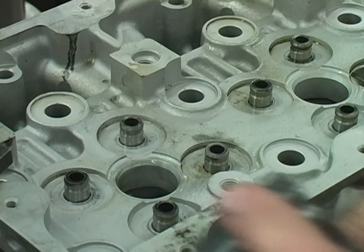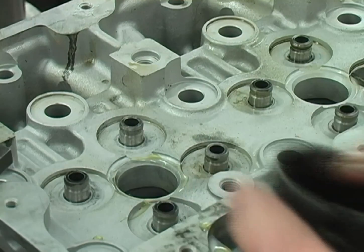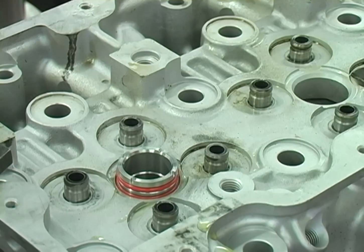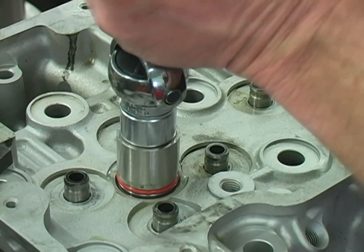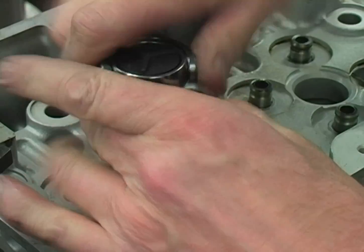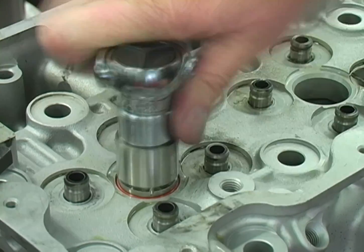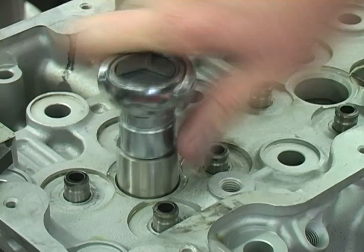Install new o-rings on the injector cup and lubricate the o-ring bore with motor oil. Install the torque lock injector cup into the head. Using the drive tool, apply downward pressure while turning the cup to engage the first thread. Continue screwing the torque lock injector cup into the head until it bottoms out.